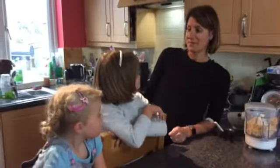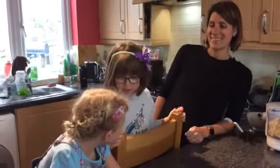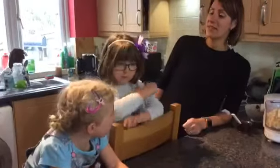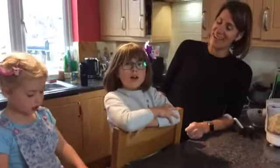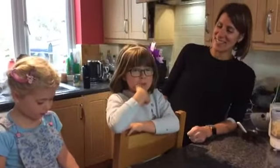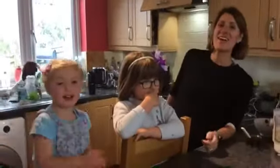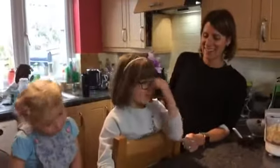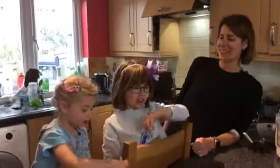We are actually filming! Take two — hello, welcome back to Hayley Cook's Healthy. Today we're making blackberry black forest nice cream.